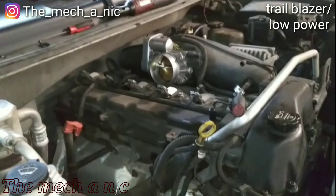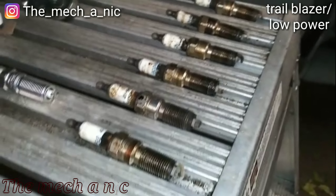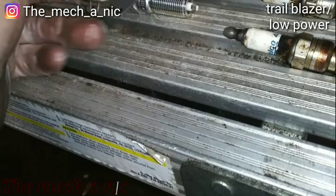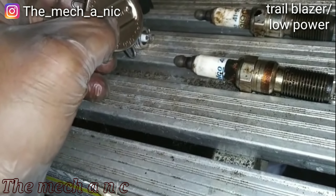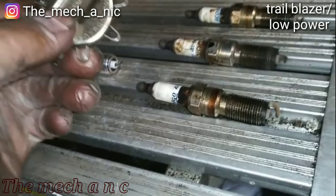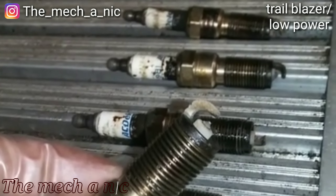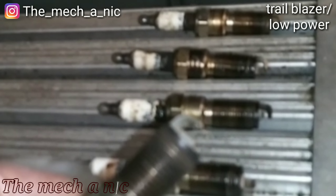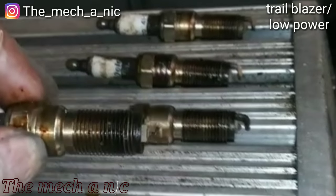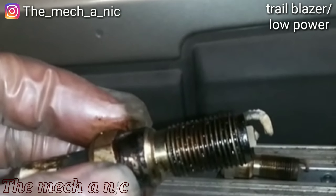I'm not even going to bother looking at the other spark plugs — this thing is getting a set of new spark plugs. All AC Delco parts. The new plug — the 0.04 barely fits, it's tight. On the old plugs, good luck — all the gaps are huge compared to how the new one fits the 0.04. This vehicle is also going to need a valve cover gasket — we're not going to do it today, but it does need one.